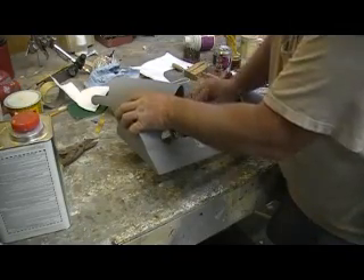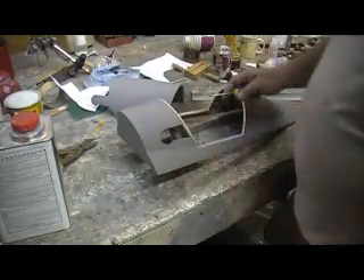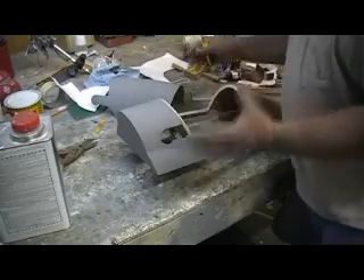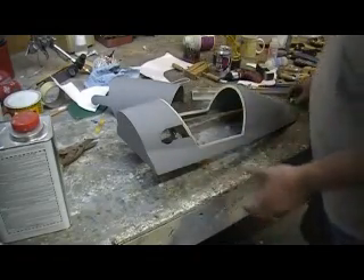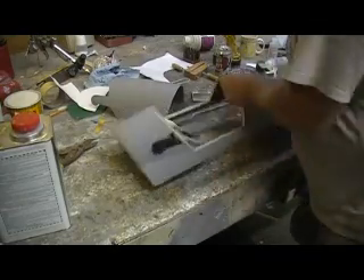Even though this is just going to be my plug — don't forget, I'm going to mold this so I can pop it out of the mold — a molded canopy, a molded nice hatch. And it's going to be cool.